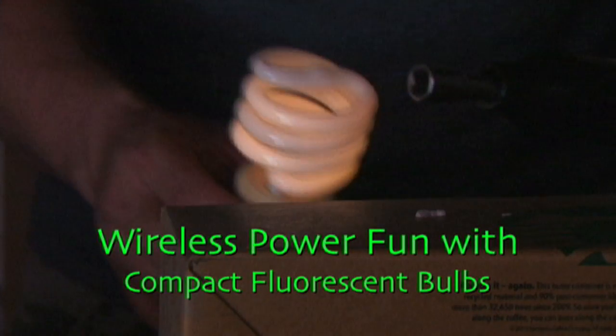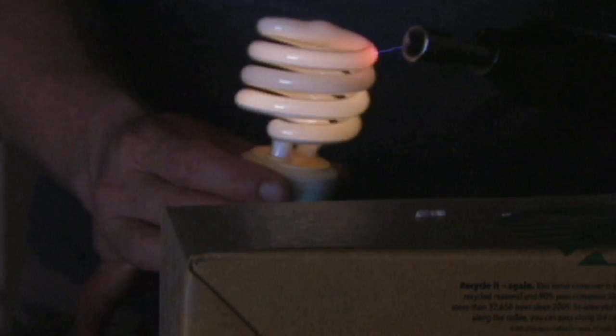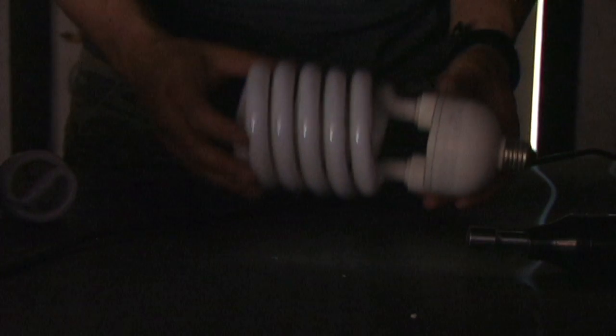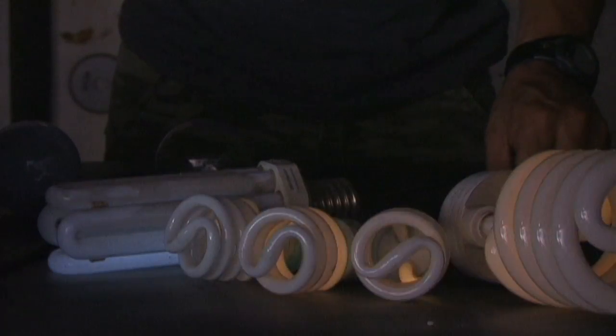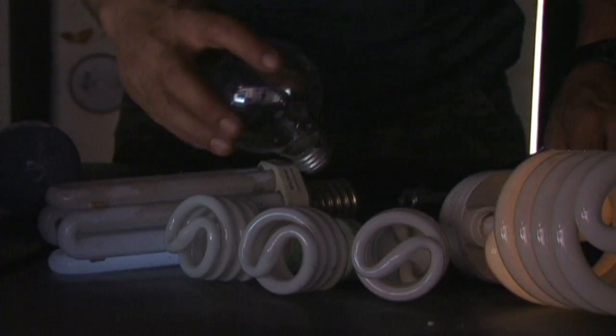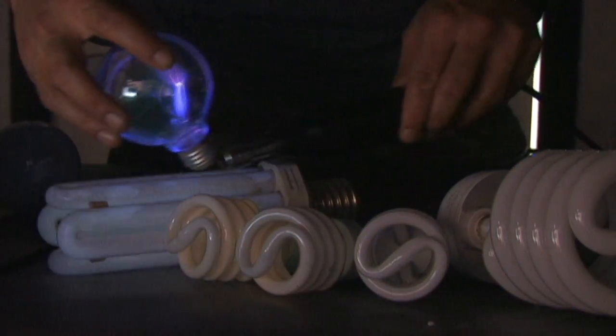Holding the electrode close to a compact fluorescent bulb illuminates the gas inside wirelessly, lighting up the bulb. And yes, I am sure Chuck Norris wants his compact fluorescent light bulb back. This works great with any fluorescent bulb and continues to charge the air around it while it is conducting to the homemade plasma globe.